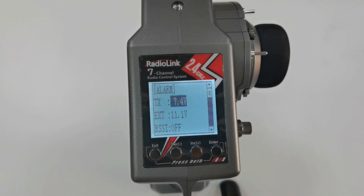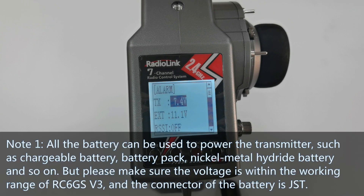Please note: Number 1 — all battery types can be used to power the transmitter, such as rechargeable batteries, battery packs, nickel metal hydride batteries, and so on. But please make sure the voltage is within the working range of RC6GS V3 and that the connector of the battery is JST.